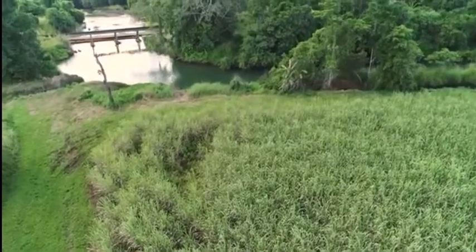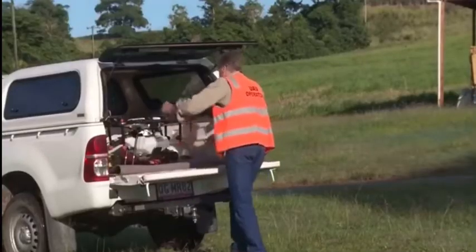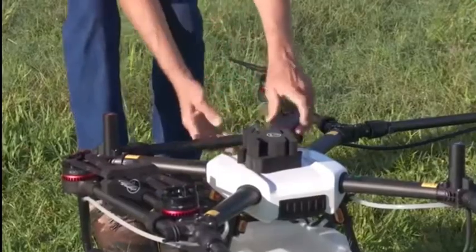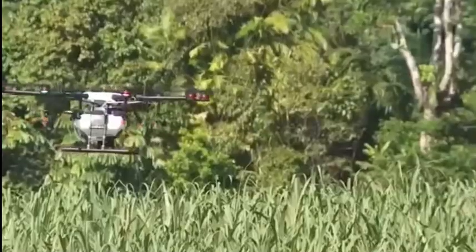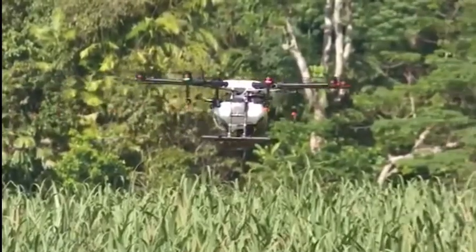This machine is a herbicide or pesticide spray drone. We've mapped some patches of weed within the paddock earlier, and this machine is capable of going out and just spraying those patches, so we can use a fraction of the chemical that we did previously.